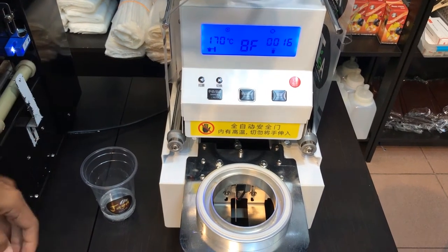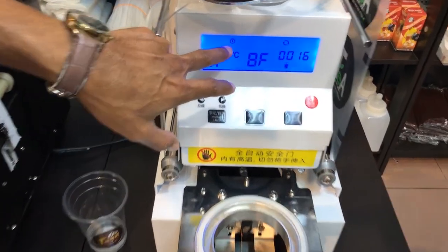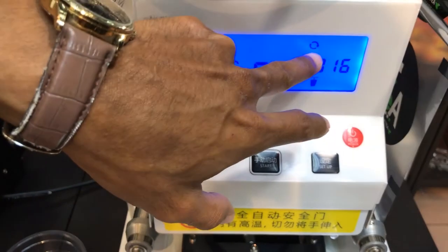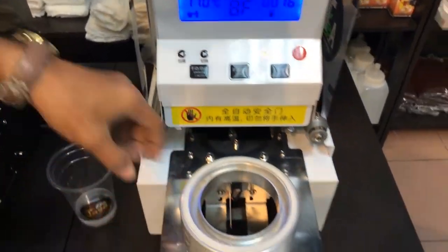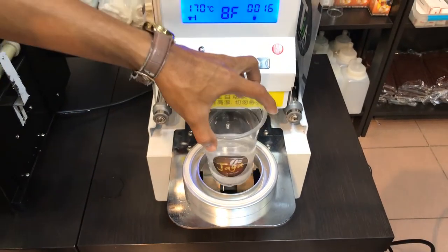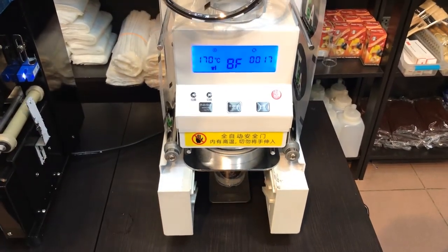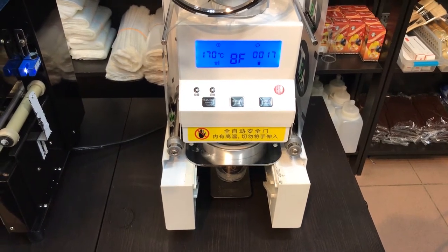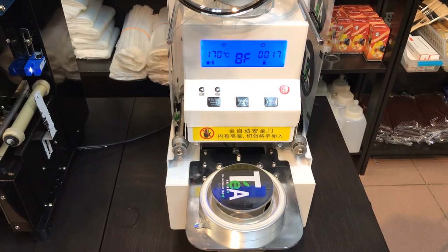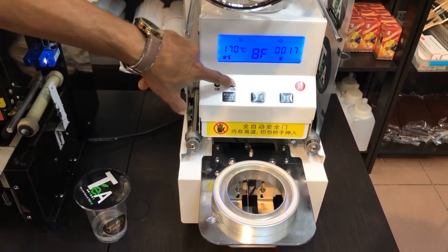For auto mode, this is the setting for the auto running and the ceiling run. For auto, you just put the cup inside and it will run automatically.